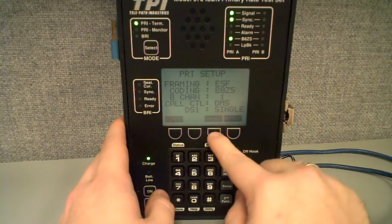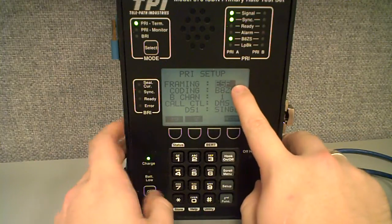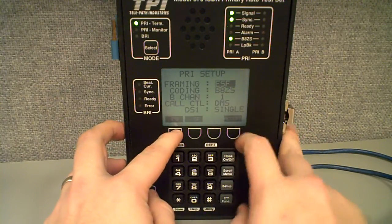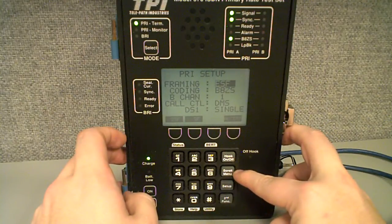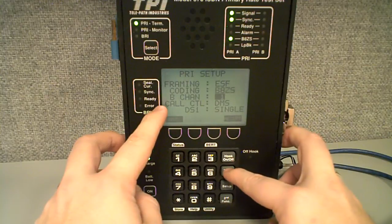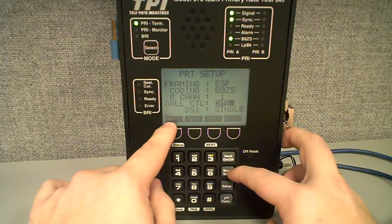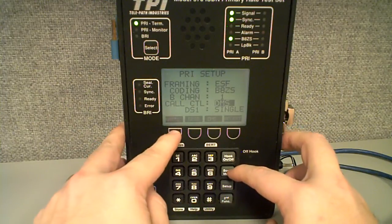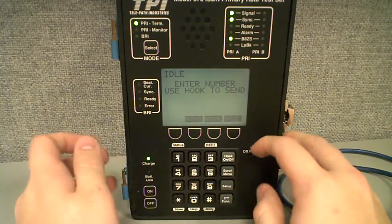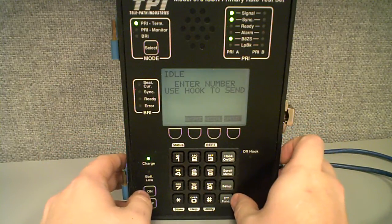If I want to change something, I'm going to hit this key right here — it says change — and I'm selected up here. I can go ahead and set this and accept it and be done with it, or I can hit scroll menu and that will scroll through each setting. Let's say I want to change my call control from DMS-100 to NI2. All I'd have to do is select that, select accept, and we're set for NI2. That's pretty much most of the settings you're going to need to change.